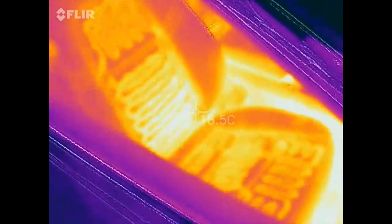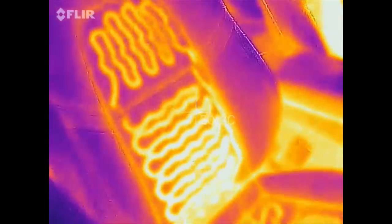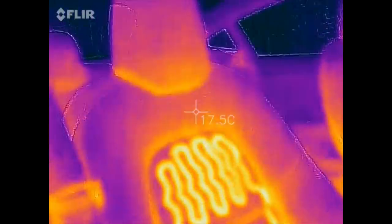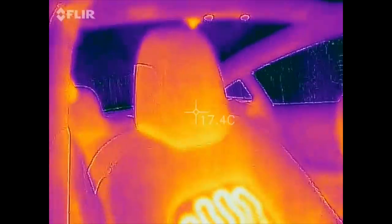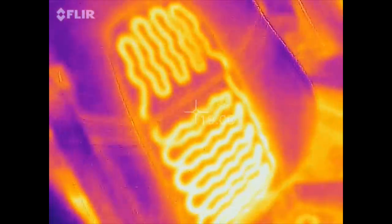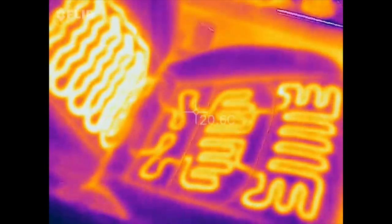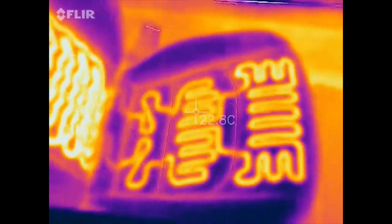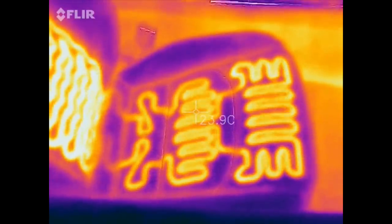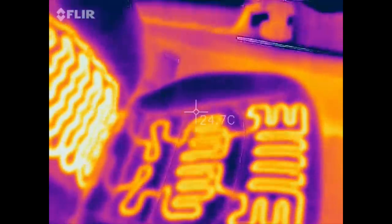Sorry for the lag — I'm recording directly on the phone using the FLIR app, where you can see all the heater elements. There is nothing on the headrest; you only have heating in the middle section, and there's also nothing on the side bolsters. The Model X has elements on the side bolsters as well, but it seems like in the Model 3 they tried to cut down the cost.